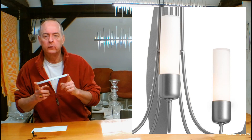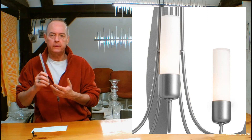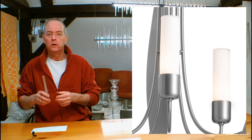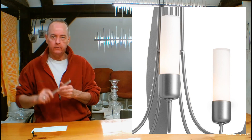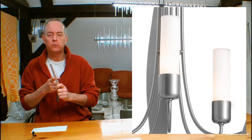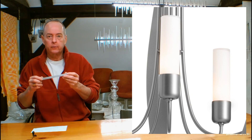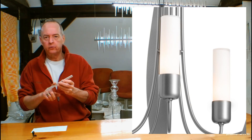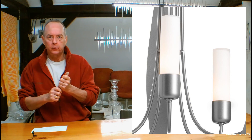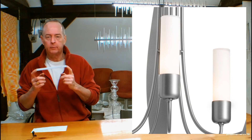Hubbardton Forge only uses aircraft-grade aluminum to make their outdoor fixtures. Aluminum holds up the best in incredibly harsh environments — when you look up in the sky and see all those jet airliners up there, they're all made out of aluminum for a reason. It holds up great, forges beautifully, holds finish beautifully, it doesn't rust — very important — and it's virtually indestructible when it's all finished.